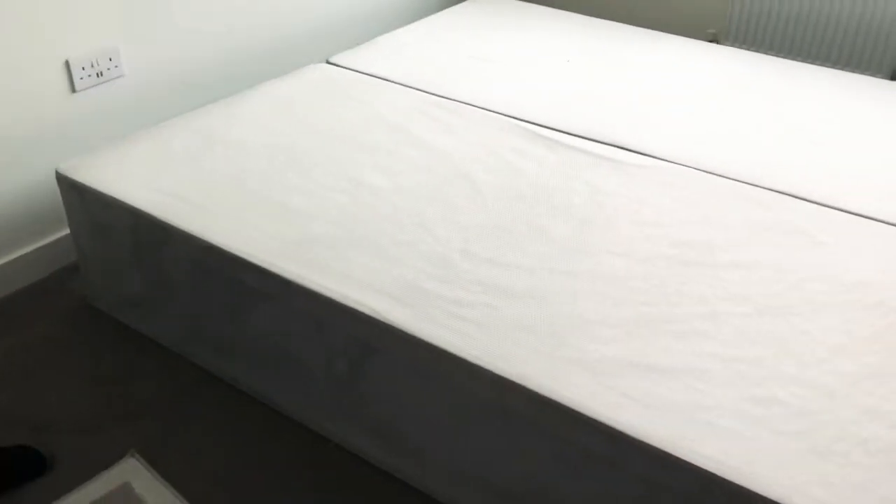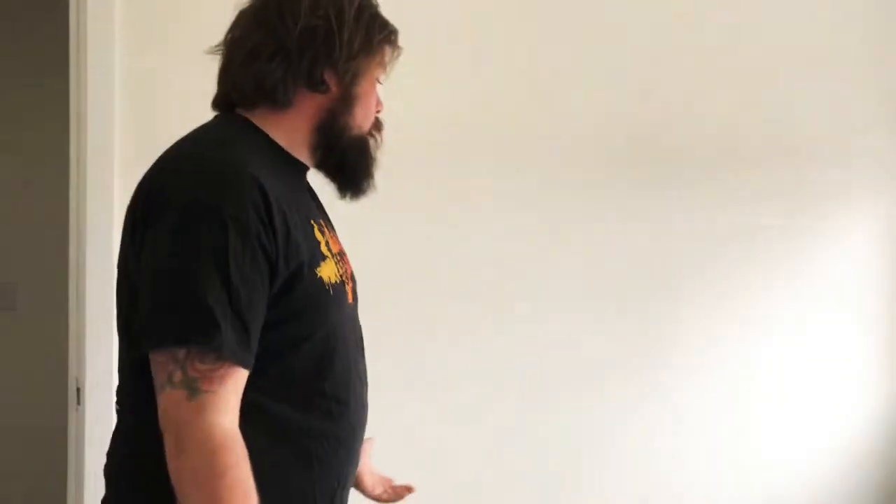First, we stripped all of the bed — taken the mattress off, headboard off — because we're going to repurpose it and build a custom headboard with some lights and bits and pieces. Here is the divan bed. It's obviously this kind of floppy material. We didn't buy one with drawers at the time, and we've cut this in half before to try and get it up the stairs in our old house, so it's a bit of a wreck.